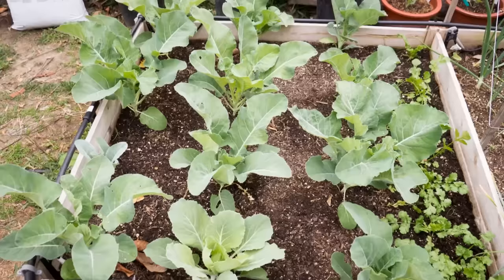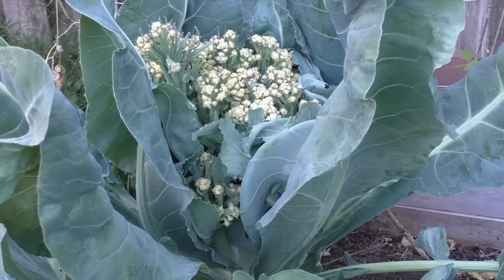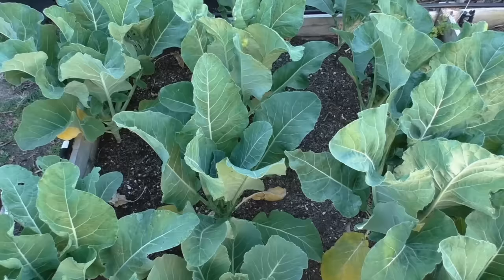That was our episode on the cauliflower harvest, where we saw how a good cauliflower looks like, how a bad cauliflower looks like, and how a normal cauliflower looks like. I'd love to know your experiences in growing cauliflower, so do drop a comment, give us a thumbs up if you liked this video, and I'll see you again soon. Happy Gardening!